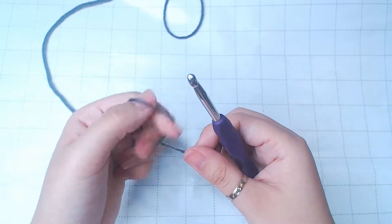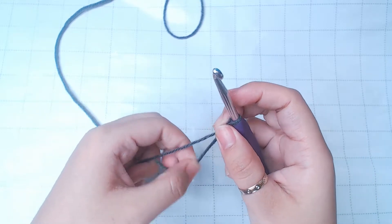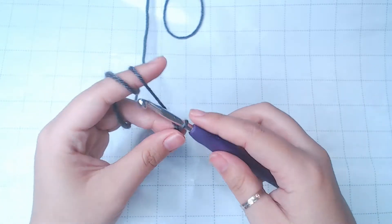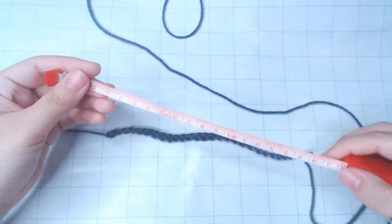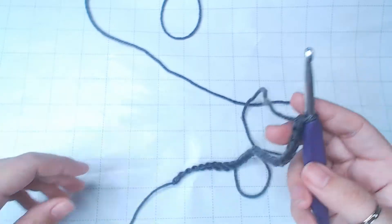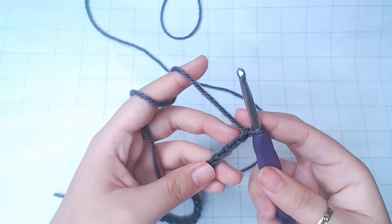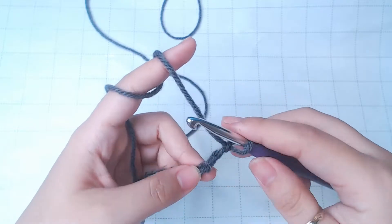We're gonna start with a slip knot. Make a chain of 18cm, but make sure you have an even number. I've made 28 chains here. After that, you're gonna chain up 2 more to turn, into the 4th chain from the hook, into the back loop.